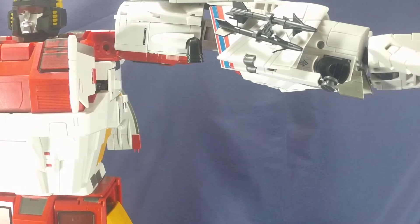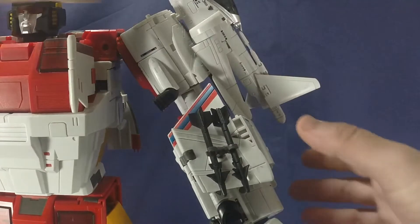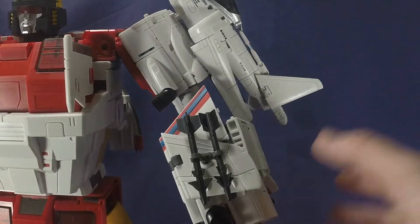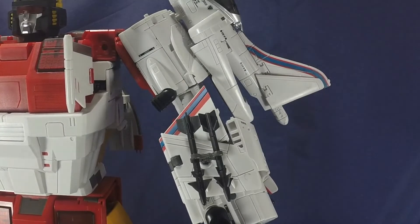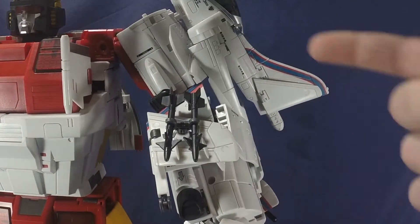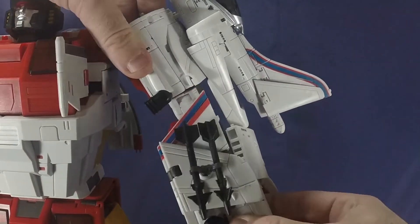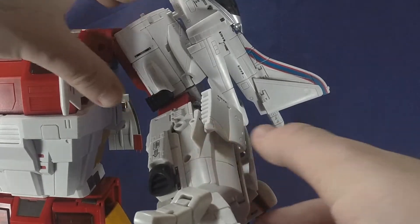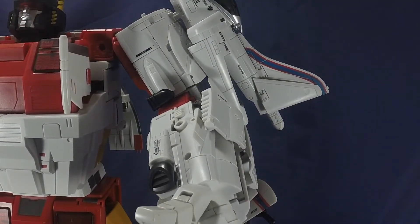The ratchet is strong enough that the arm won't flop around when he's holding his gun. There's a swivel above the elbow, though the kibble on the individual limbs is slightly in the way. There's also a very nice tight elbow — with the wings attached you can't get a full 90 degrees, but since the wings are detachable you can get a full 90-degree bend. The ratchets in the elbows are tight enough that the arm won't drop when holding the gun.